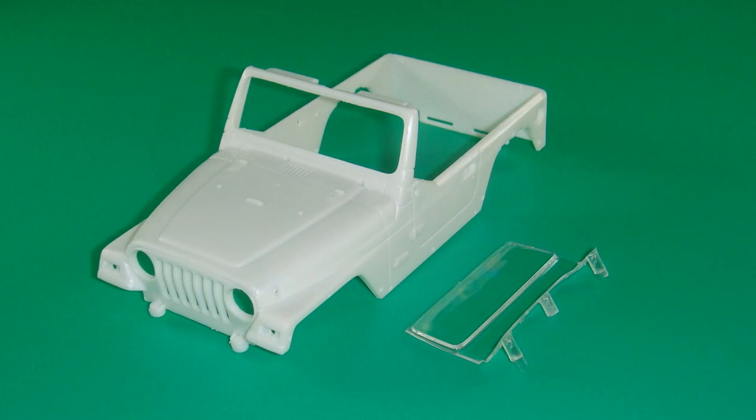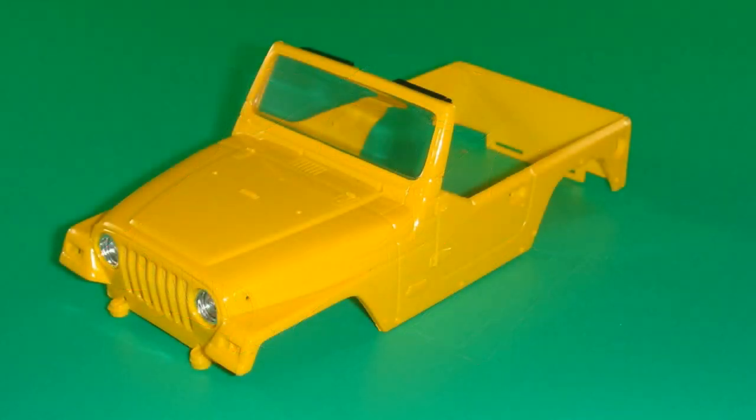Now it's time to clean up the body — there are some light parting lines. Sand those smooth and check for any blemishes and sprue attachment points. Once you get a light coat of primer on there, spray the body. I used the same gloss yellow as the rest of the vehicle, and then semi-gloss black was used to paint the visors. The windshield and the radiator wall assembly are then installed into the body.